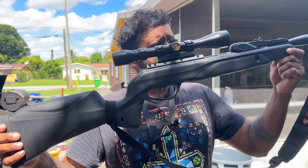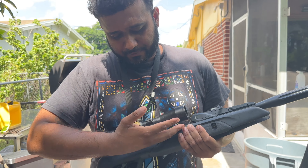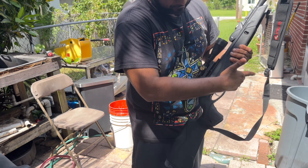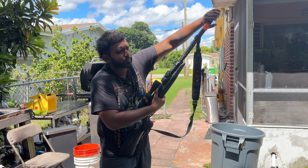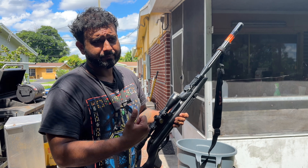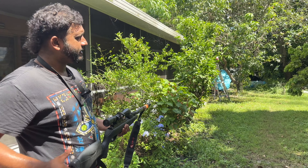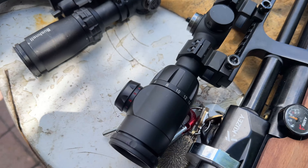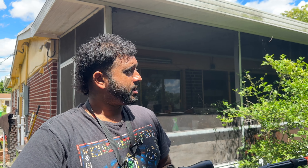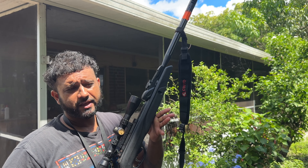This is a Gamo swarm break-barrel air rifle. The technology was actually developed in Spain and it uses a gas piston inside. You've got to charge it, which requires a decent amount of strength. I like to stand in a nice stance, grab the rifle, stick it on my hip, and use my hand in one swift motion to crack it down. Now you're probably wondering why use this when you have all these high-powered rifles. The reality is a lot of our removal is in residential areas — there could be a house, a building, an AC unit behind the target. A low-powered air rifle is handy because you have less chance of ricochet or pass-throughs.